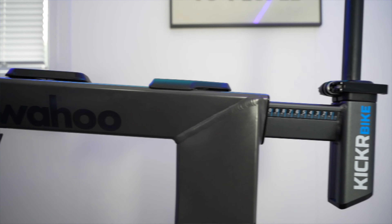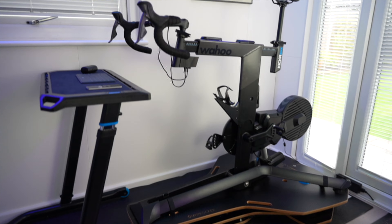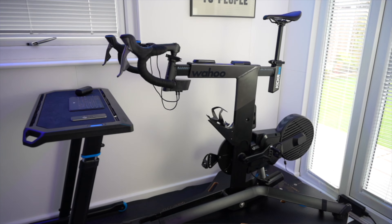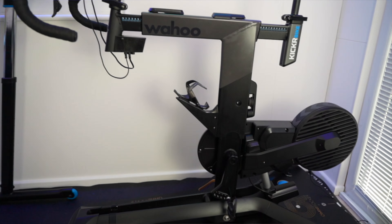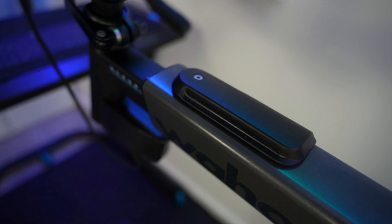I have the Wahoo Kicker Bike which is a fantastic bit of kit. I've really enjoyed using it and had it for over a year now with no problems. I much prefer having a dedicated setup rather than using my carbon road bike. It's rock solid and inspires confidence when digging deep on those hard training sessions or in races. The adjustability allows me to replicate the position of my road bikes.